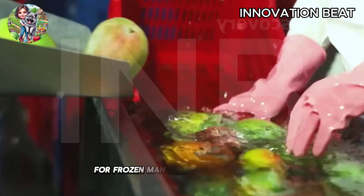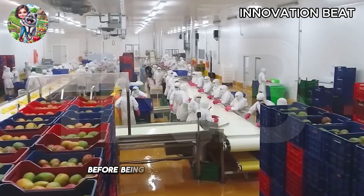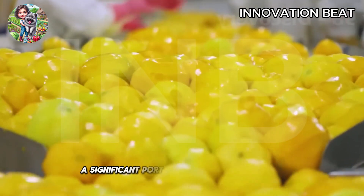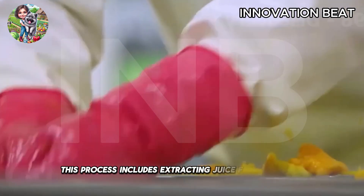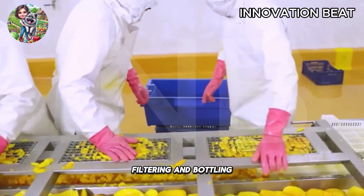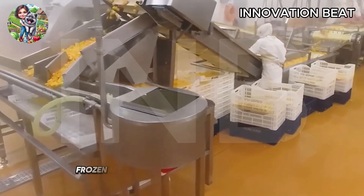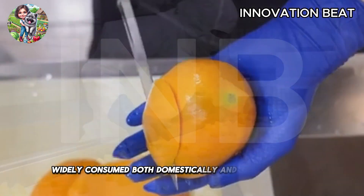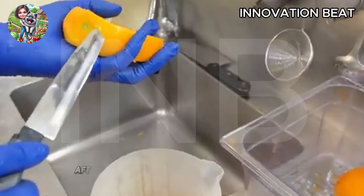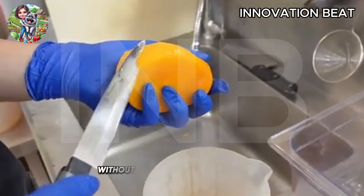For frozen mangoes, the fruit is peeled, sliced, and tightly packed before being stored at low temperatures. A significant portion of harvested mangoes is processed into juice at factories. This process includes extracting juice from the fruit, filtering and bottling, ensuring the preservation of the fresh mango flavor and nutrients. Frozen mangoes are another popular product, widely consumed both domestically and internationally. After being sliced, mangoes are quickly frozen to preserve them for a long time without losing their natural flavor.